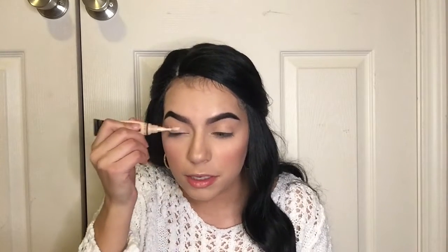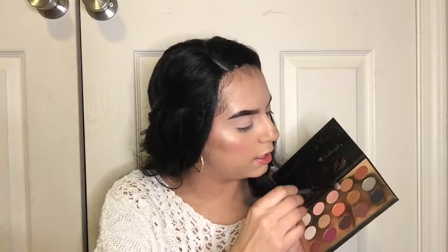I'm gonna go ahead and use this LA Girl Pro Concealer in the shade Porcelain. I'm going to apply it on my eye right here, put it up in the crease. I have a mirror right here, if you guys are wondering. I'm gonna take this blending brush and blend it out.